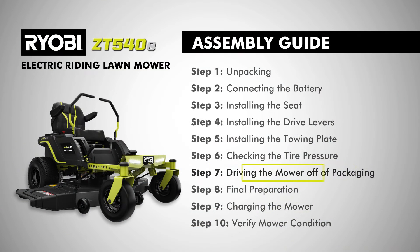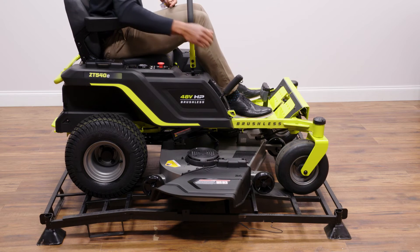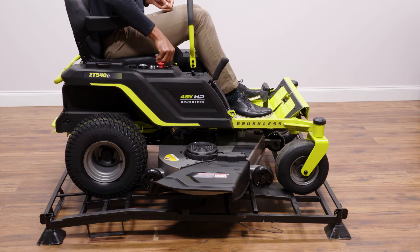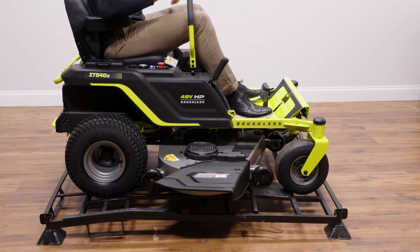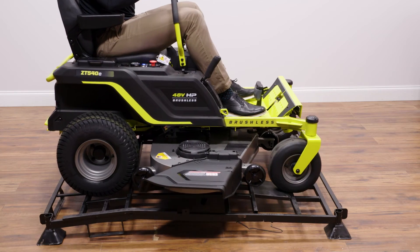Step seven, driving the mower off packaging. Once assembly is complete, place the handles in the neutral position and raise the cutting deck to its highest position. Install the start key and turn to the on position. Make sure the red blade engage knob is down and press the slow speed button. Slowly and carefully drive the mower off the frame in reverse while looking down and behind.